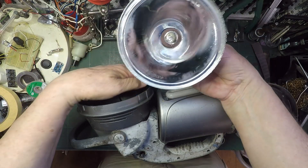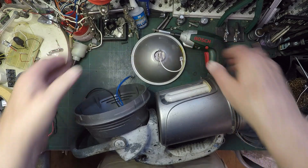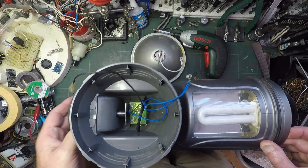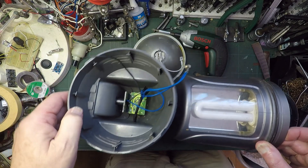So that seems to be - like I say, I think that's a halogen bulb. I'll have a look at that later. So that gives us that, because I think that's going to be a flashing bulb for the amber top.